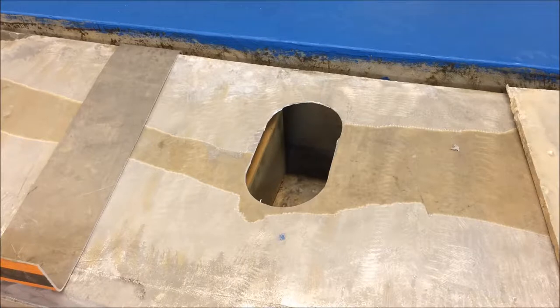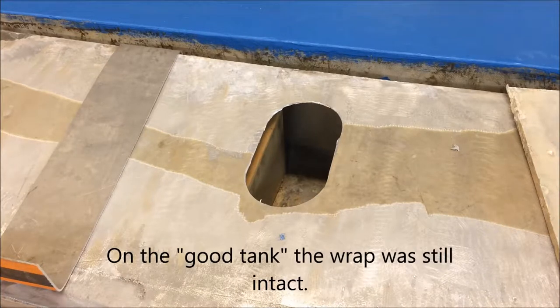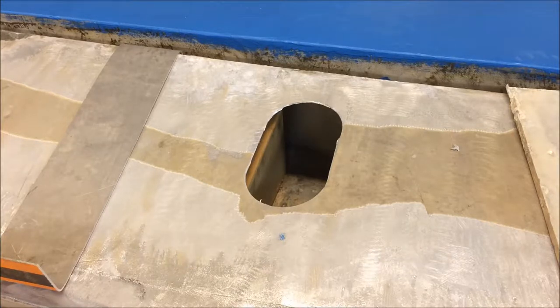I'm working on the water tanks. This is the bad tank — I believe it suffered from some electrolysis on the bottom corner, which you can't see right now. We've been sanding it and applying epoxy and cloth on all the corners, and I believe this tank is savable. We don't use this for drinking water; we use it for showers and washing dishes.